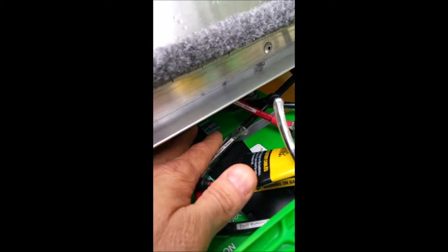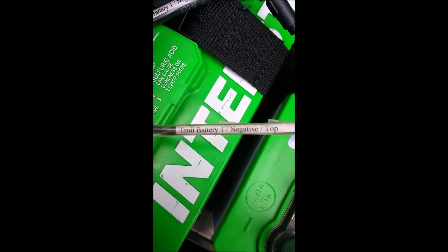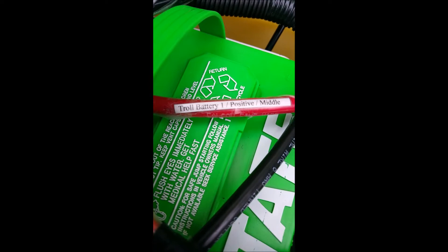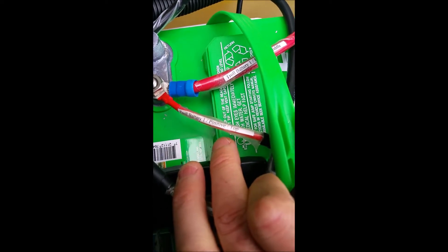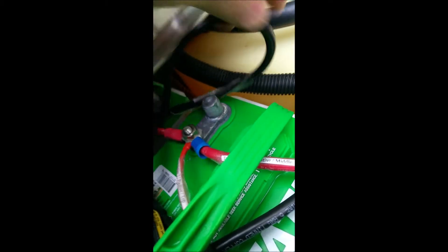Back here are the two trolling batteries. On the first one, you can see there are three cables coming off of it. The first is troll battery one negative top, then troll battery one negative middle, and troll battery one negative bottom. On the positive side we have troll battery one positive, troll battery one positive middle, and troll battery one positive top. Back there, it's hard to see, but it's labeled troll battery one positive bottom.